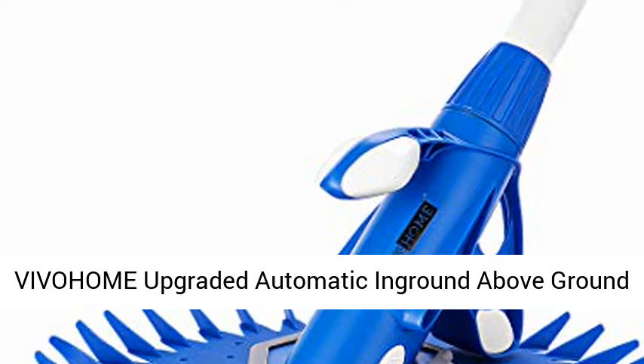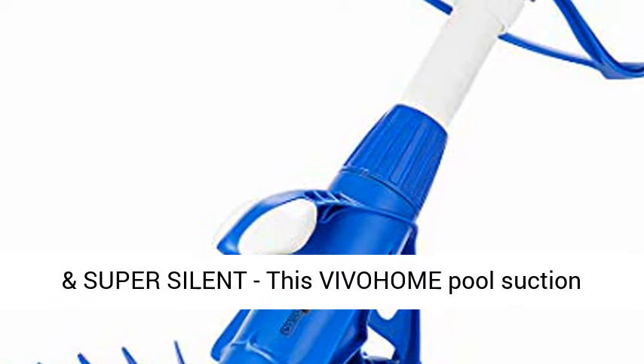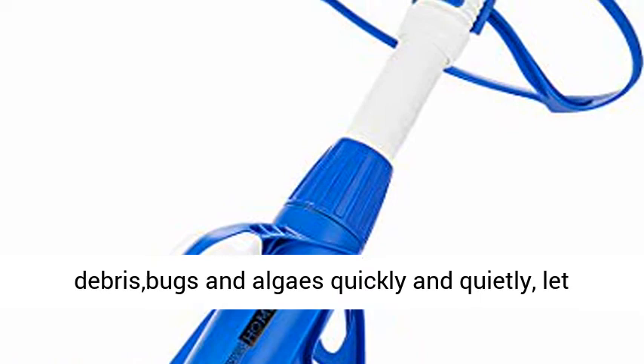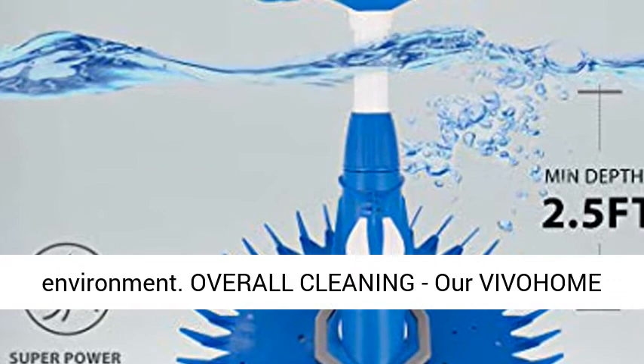Vivohem Upgraded Automatic In-Ground Above Ground Suction Swimming Pool Sweeper Vacuum Cleaner with 14 hoses. Powerful cleaning and super silent — this Vivohem pool suction cleaner is designed to devour all kinds of debris, bugs, and algae quickly and quietly, letting you swim in cleaner water and enjoy a happier swimming time. It works without annoying hammer noise, creating a silent operation environment.